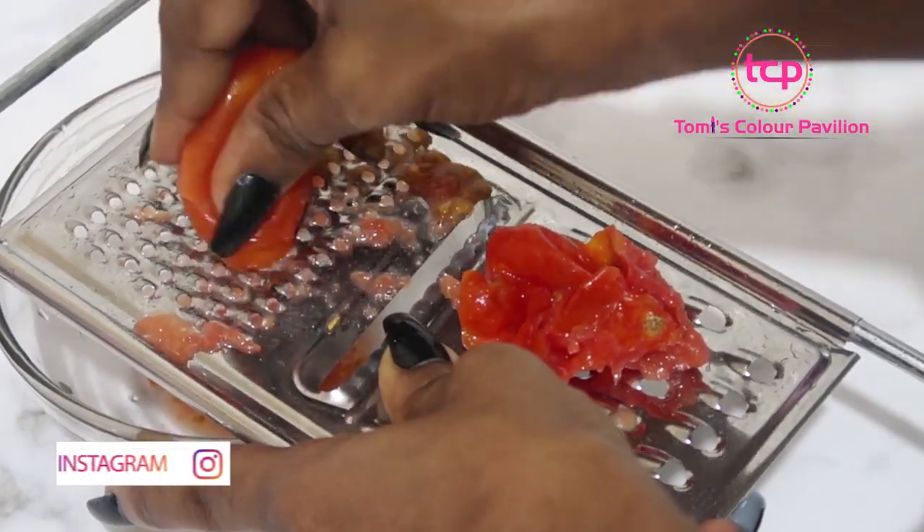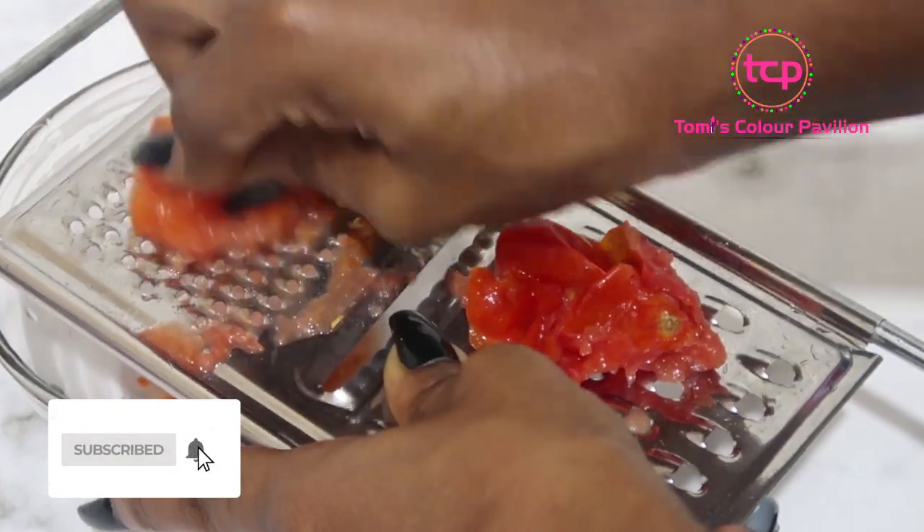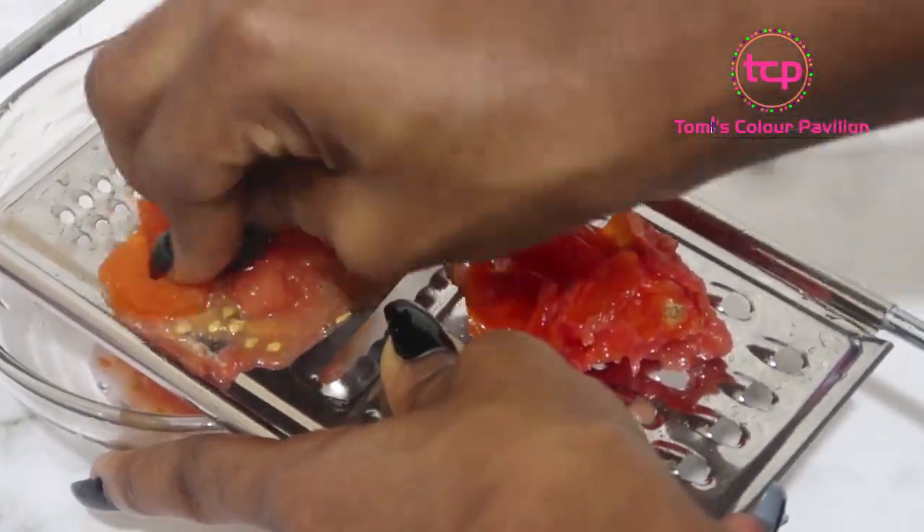It's not like all these chemical products, so if you want to do this I would advise you to start, and with no time you'll get the results you so desire.